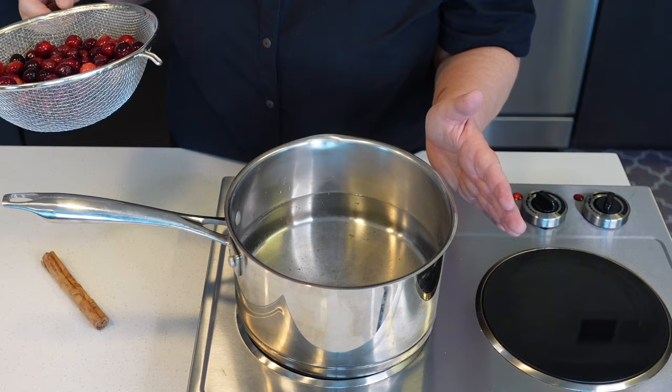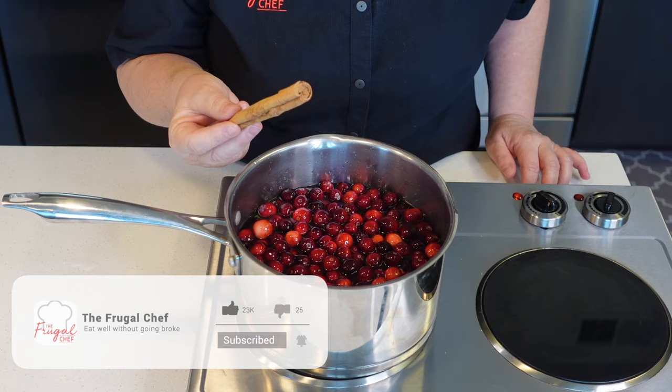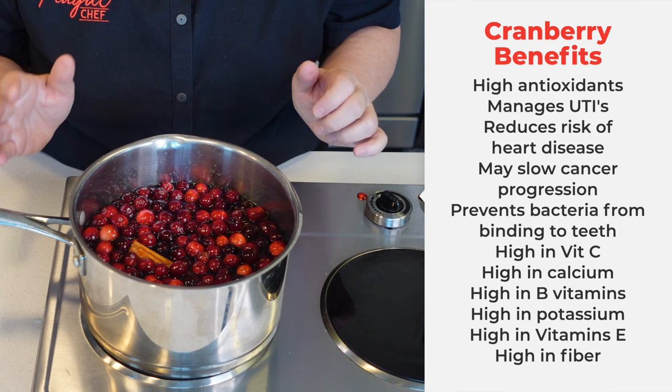I have six cups of water in here and I'm going to add a 12 ounce or 340 gram packet of cranberries. I'm going to add a cinnamon stick to this. That cinnamon will add more benefits to our juice.